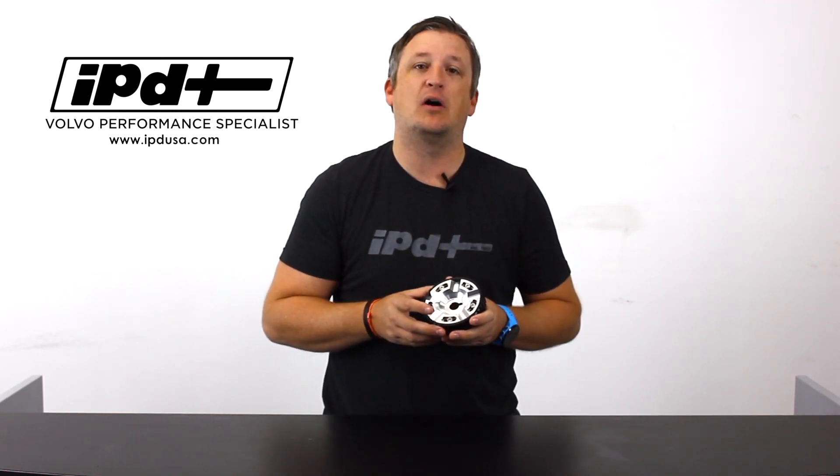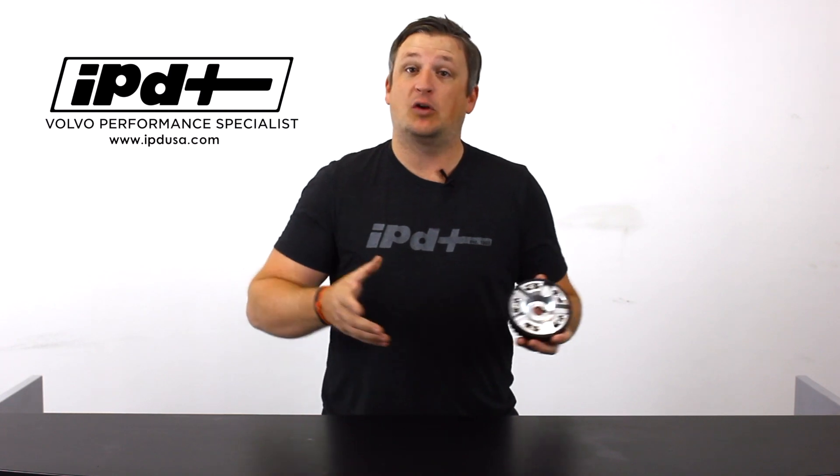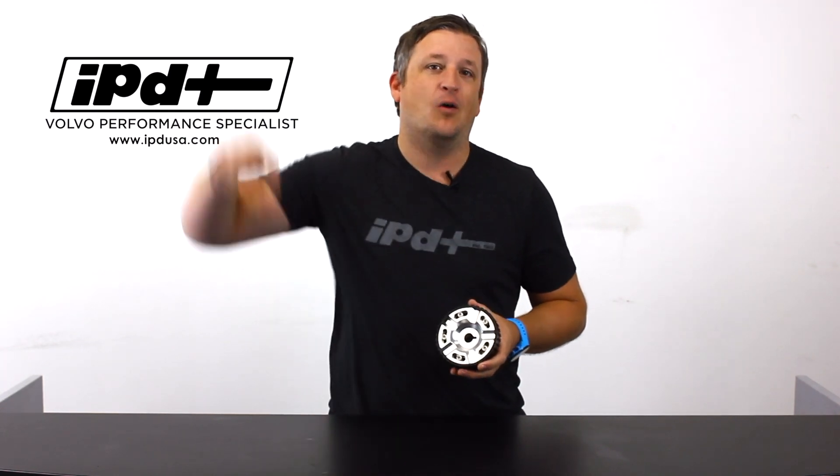We hope you like it. If you have any questions, give us a call at 800-444-6473. We think this is a great piece combined with all of our various cam kits for the turbo models. Make sure and give us a call, check us out on social media, or subscribe to our YouTube channel. Thanks for tuning in.